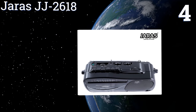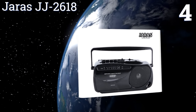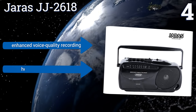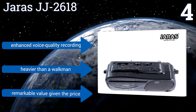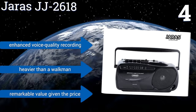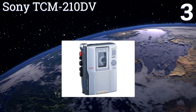Halfway up our list at number four, the Jaris JJ2618 is a reliable choice for playing cassettes while you're sitting by the pool or cleaning the house. This model uses one speaker to get the job done without a lot of bells or whistles. Users can also hook their headphones into a jack located on the console. It features enhanced voice quality recording and is a remarkable value given the price, however it is heavier than a Walkman.